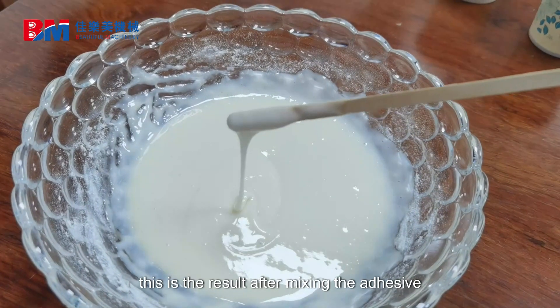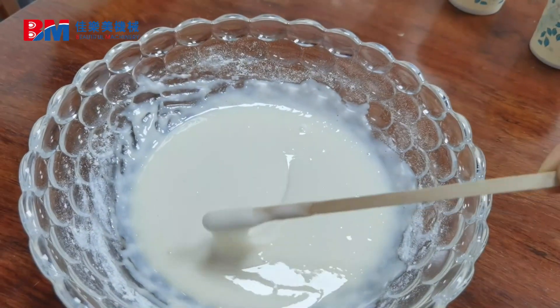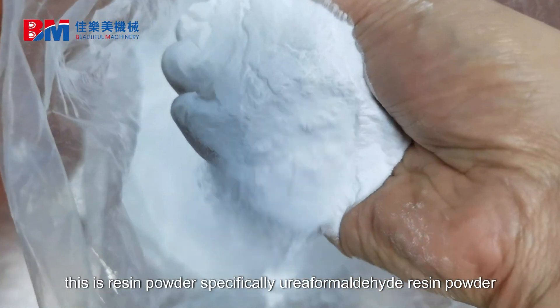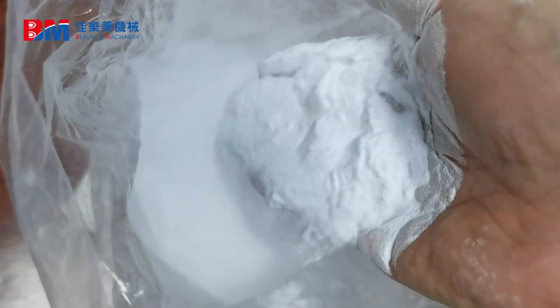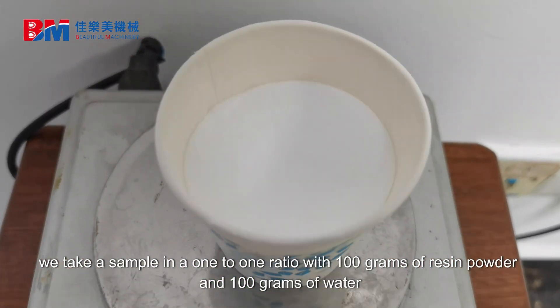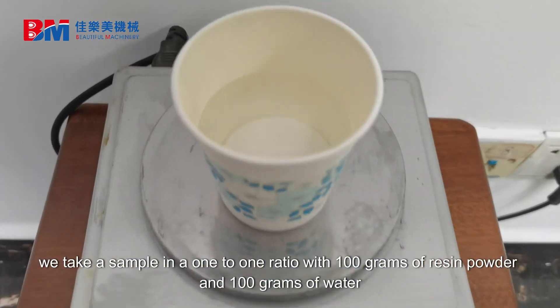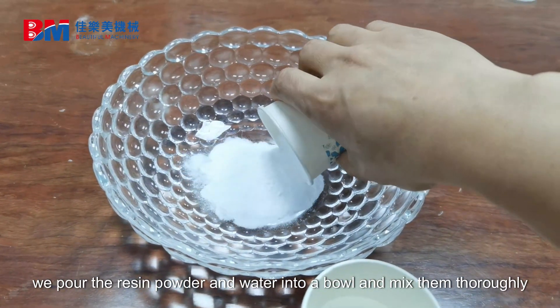This is the result after mixing the adhesive. This is resin powder — specifically urea formaldehyde resin powder. Take a sample in a one-to-one ratio with 100 grams of resin powder and 100 grams of water. We pour the resin powder and water into a bowl and mix them thoroughly.